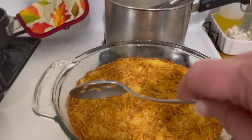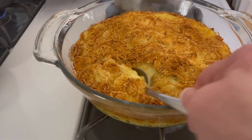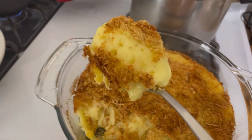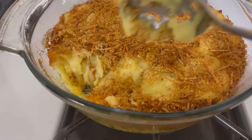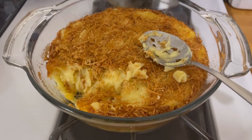Here they are out of the oven and they look beautiful. Amazing — look at this. They are still sizzling. Looking good — you got to try this. Thanks for watching Tybee Time.